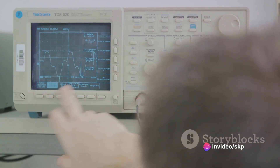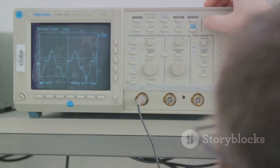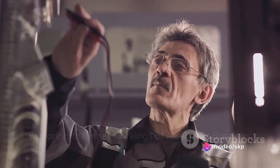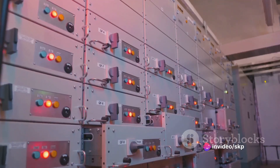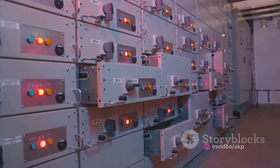Imagine it being like a bouncer at a club, ensuring that the party of electrons doesn't get too wild. In the next few minutes, we will explore how this fascinating piece of technology operates. So buckle up and get ready for an electrifying journey into the world of air circuit breakers.